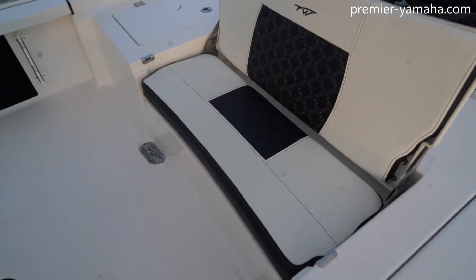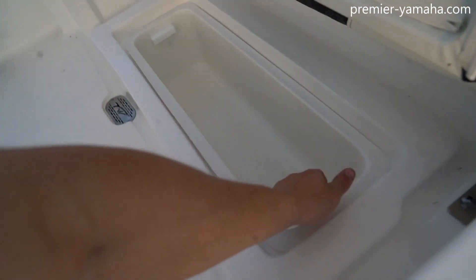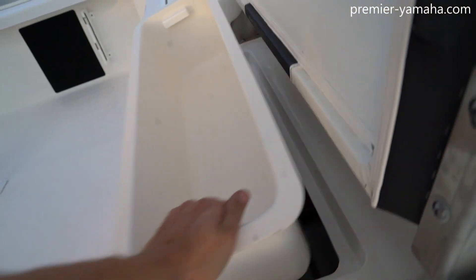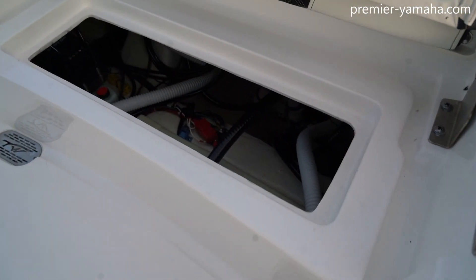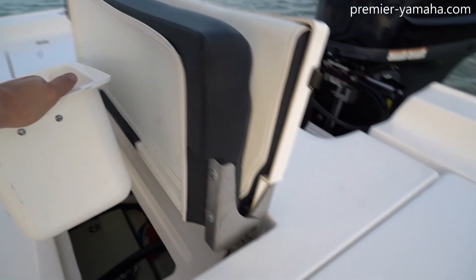And finally, at the stern of the boat, this foldable seat cushion folds up, and you can see this compartment is perfect for storing any frozen or even dead bait that you might want to put in there. This compartment also pulls out, and you can easily access your bilge where everything is laid out nice and neat.